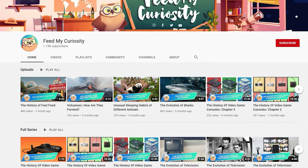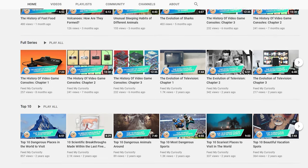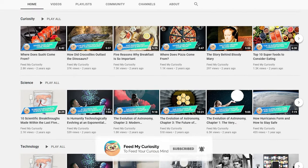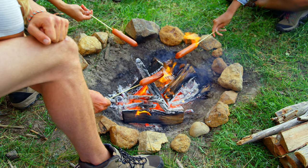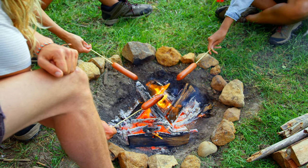Do you enjoy eating hot dogs? If so, what are your favorite toppings to use? Let us know in the comments below. And if you've enjoyed watching this video and want to learn more things relating to science, technology, history, and tons of other interesting subjects, don't forget to click the subscribe button and the bell icon to be notified when we publish new videos. Thank you for joining us today on Feed My Curiosity. See you next time, take care.